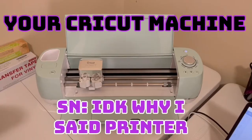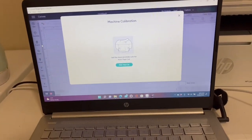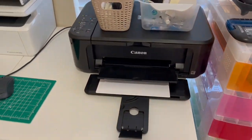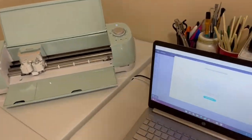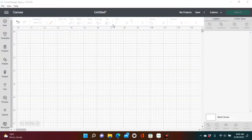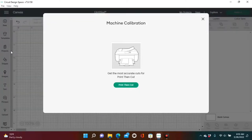To calibrate your machine you will need your printer, Cricut Design Space, and a computer. You cannot do this without a printer. To find the calibration screen, go to the menu beside your canvas — click those three little lines, your menu button — and then scroll down until you see Calibration under New Project Setup.